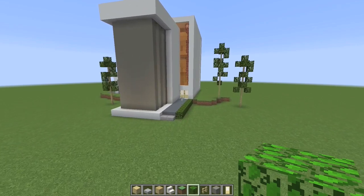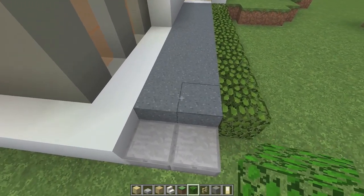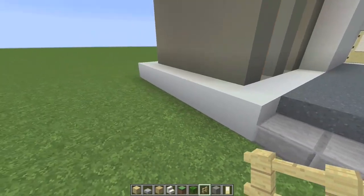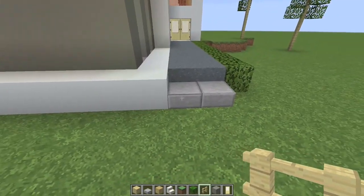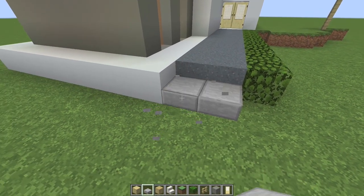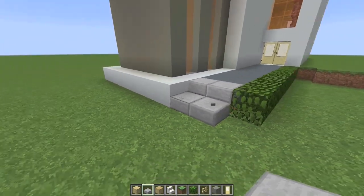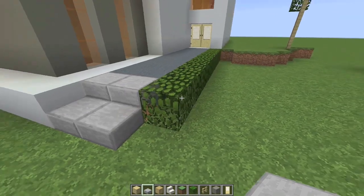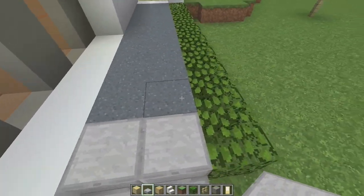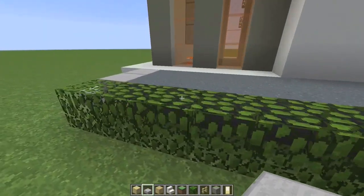Coming back to the outside, I've got just a couple of little details for you. The first one is this pathway is made out of the same gray concrete powder all the way up to the door. And at the very end right here, in line with this line of white concrete, we would have two half slabs of the stone variety like that for like a little step up. You could also do the whole path in stone if you want to. I really like the look of this concrete powder though. I did a line of bushes right here to kind of cover up the edge of the concrete there.